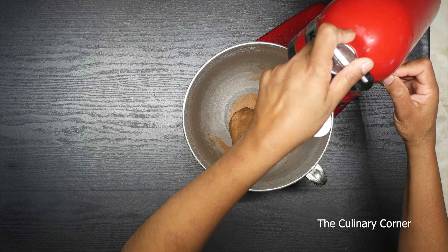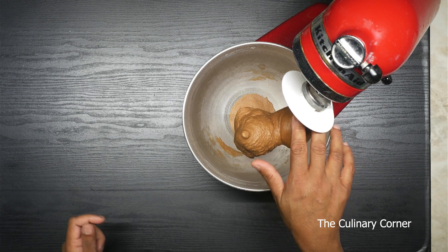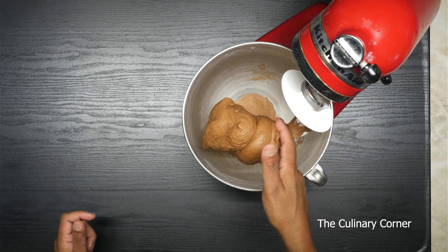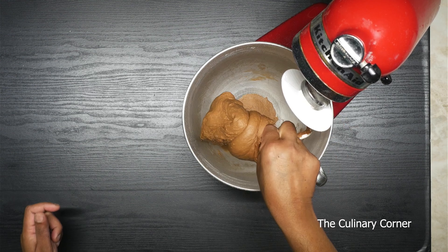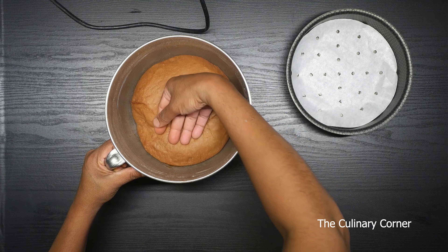After kneading the dough about 10 minutes, it will look like this. It's a bit sticky — that's okay. So I'm going to take it out and leave it in the same bowl to double in size. Now the dough is ready; it's already doubled in size.